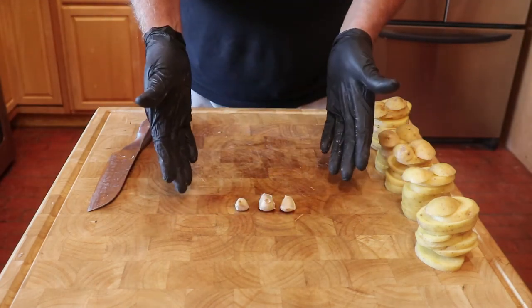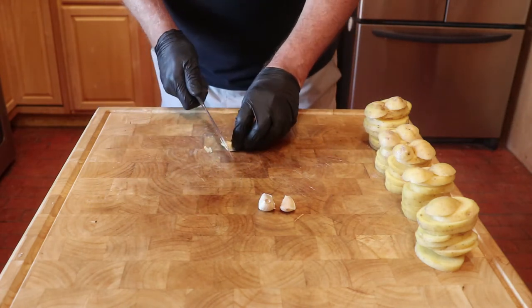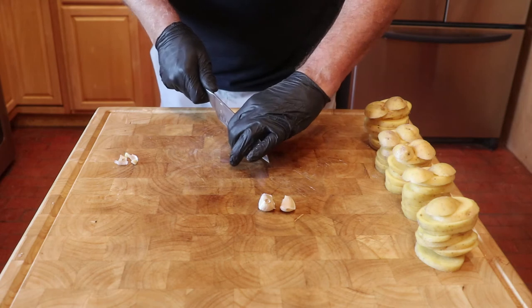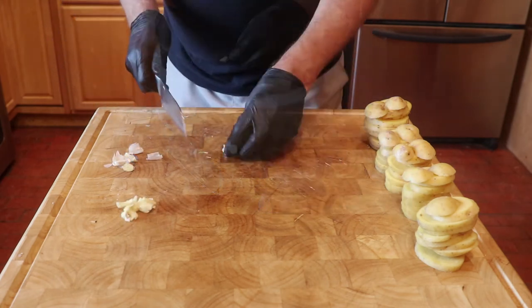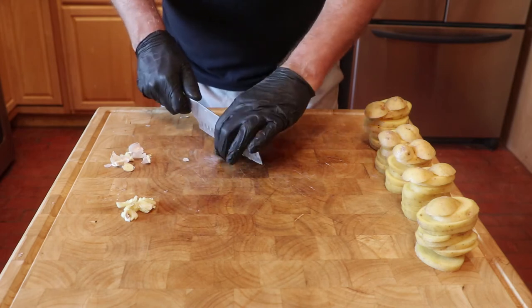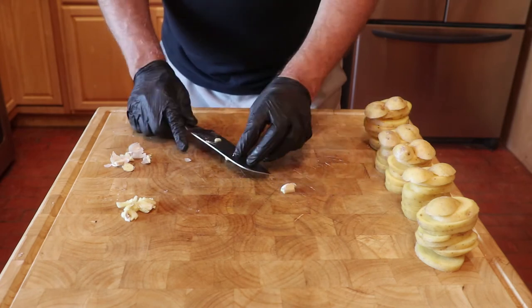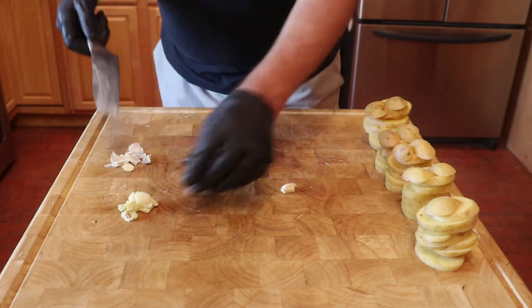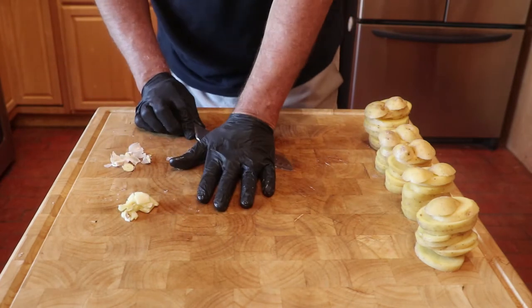Now take three cloves of garlic and peel them. Then smash with the side of your knife — just be careful. If you want to use a garlic press, you can.